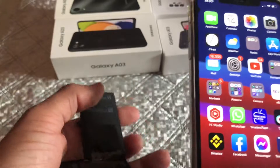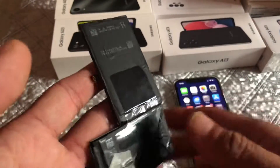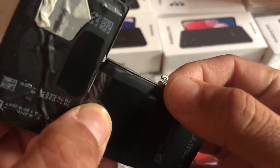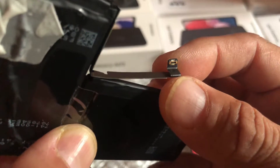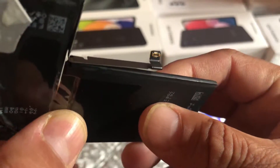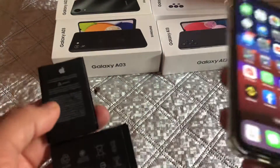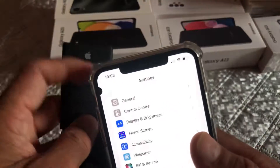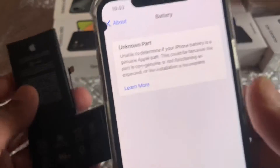When you get the battery replaced by the shop, explain to the technician or the person doing the replacement that they need to remove this small part from the old battery and attach it to the new battery. This allows it to be recognized as an OEM part, so you don't see that notification message about an unknown or incompatible battery, even if you're using a third-party battery.